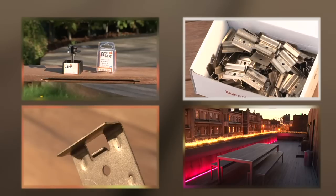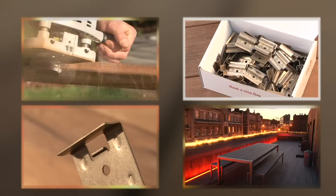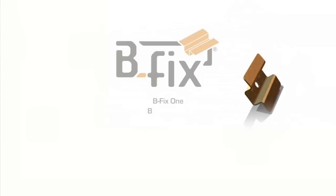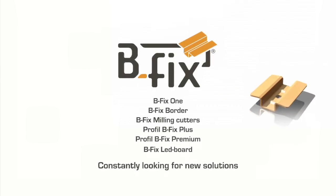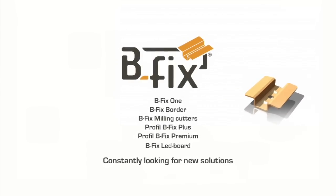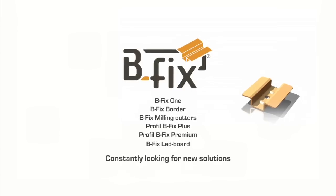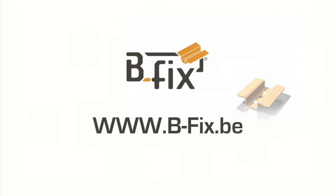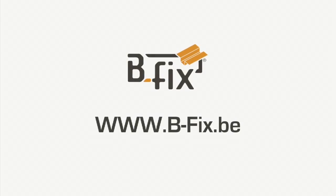Bfix is constantly evolving to closely correspond to the needs of professionals and DIYers. Always looking to innovate, the company has invested heavily in research and development of both new products and new types of wood. The solutions offered by Bfix are innovative and in tune with the times — you'll never look at your patio in the same way again.